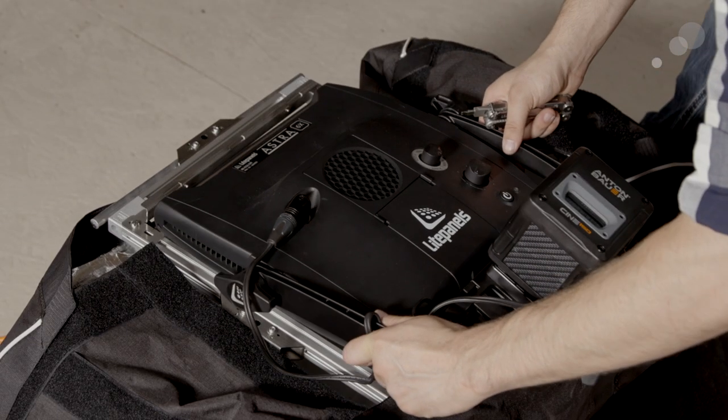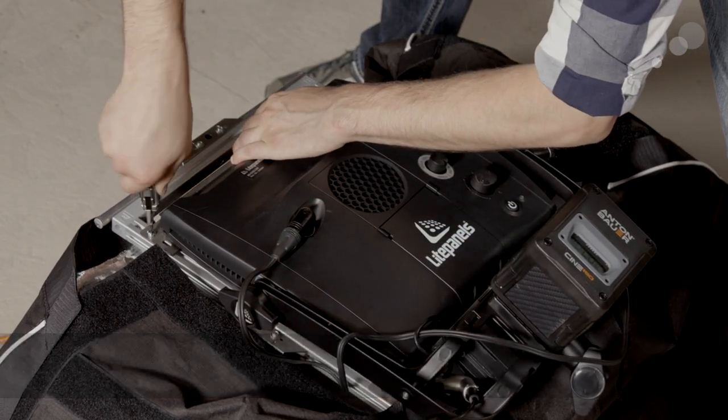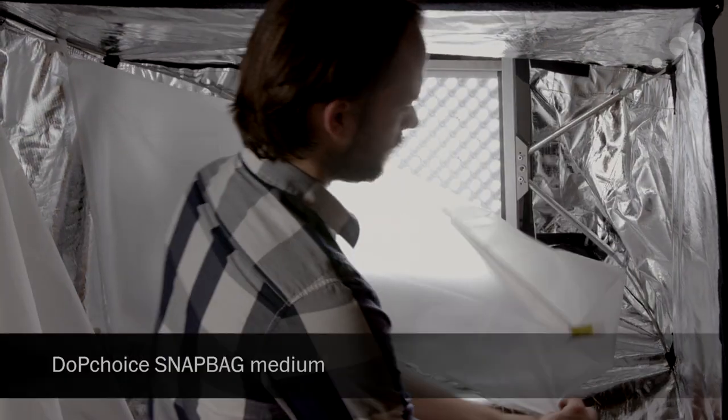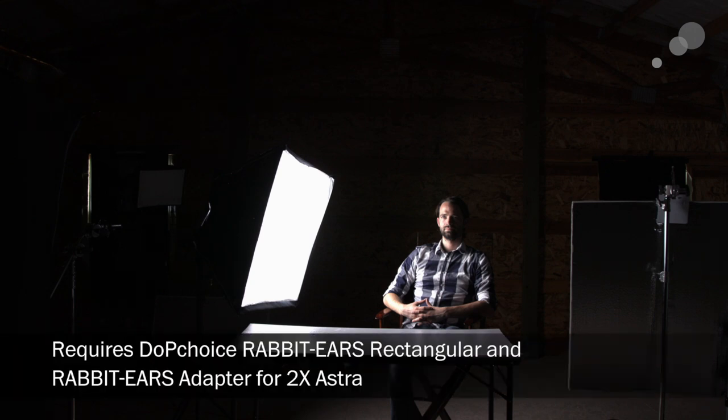In the last setup, we're attaching the Astra to the rabbit ear system from DOP Choice — they come in different sizes, and this is a single Astra 6X going in with a 3x4 softbox as the modifier. You can even put two Astra 6Xs into a larger rabbit ears and attach them to the same softbox, since it's a system designed to work with many different lights. As you can see, we get a really nice soft wrapped light around our talent, with a 4x4 piece of bead board walked in on the fill side. That's an overview of the LightPanels Astra 6X bi-color fixture — thanks for watching.